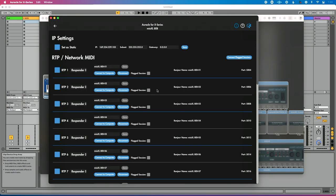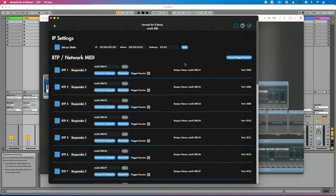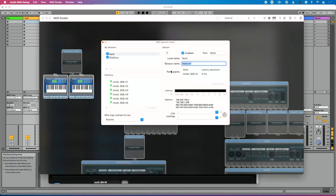Let's go back to Oracle for X-Series and go to our RTP MIDI network session. The process is: take RTP one, connect it to that first Ableton connection, and take RTP two, connect it to that second Ableton connection. I'm going to go back to Audio MIDI Setup, grab our first port for Nord, copy the bonjour name — it's Ableton one — then go to RTP one, make this the initiator, paste Ableton one, and hit save. You'll see that's going to establish a connection, and if we go back, you'll see RTP one has joined as a participant.